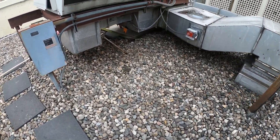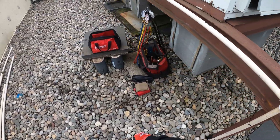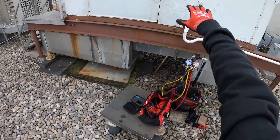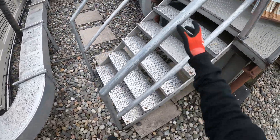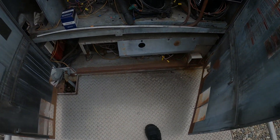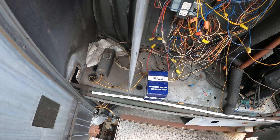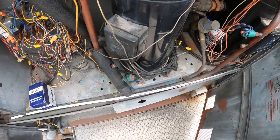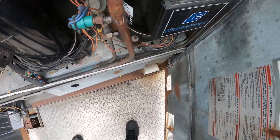Hello everyone and welcome to Jumper Man Tech where we specialize in HVAC but do everything DIY. Today I'm working on a large package AC unit and we have a complaint that this unit is making a lot of noise.